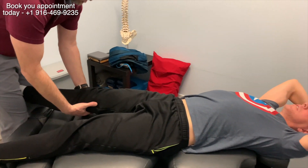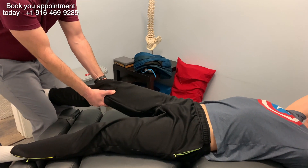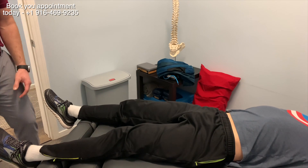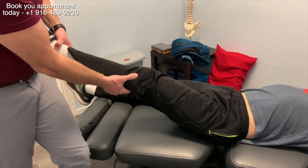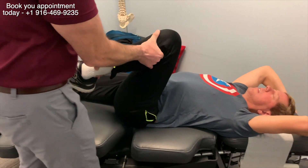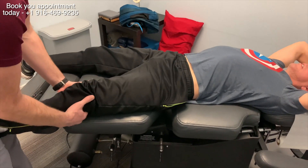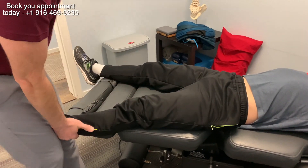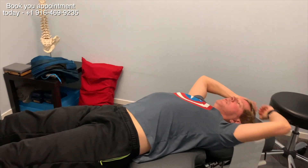All right, he's already got his hands up there. He's a runner, so I like to make sure he's all good. Not too bad — this one usually doesn't release as much. Nice and stable. All right, John. Very good. Thank you.